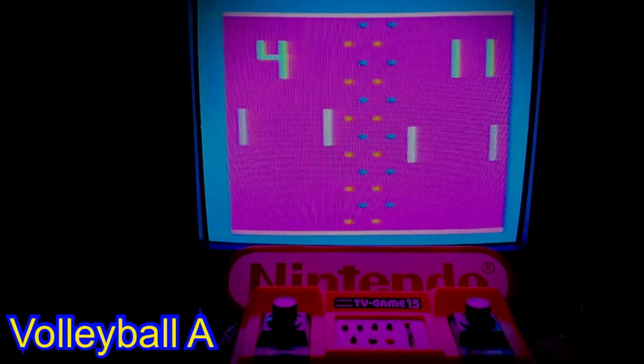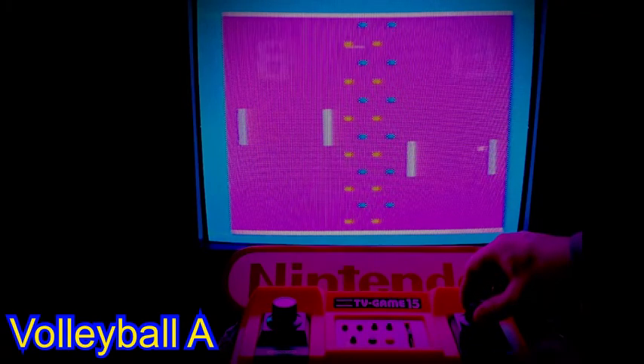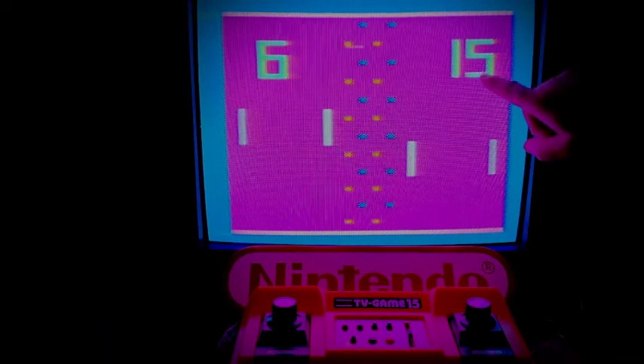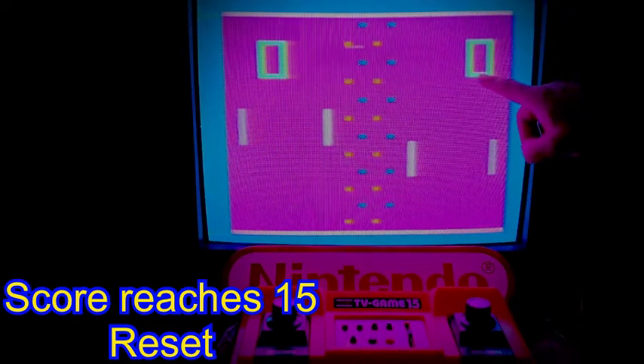Volleyball Game A is also found on the Color TV 6. The layered brick wall of orange and blue obstructions on a bright pink background is vivid to say the least. Volleyball Game A is likely the hardest of all the games presented here. The obstruction brick wall with its orange and blue bricks can really catch you out. Once a player reaches a score of 15 the game is finished.